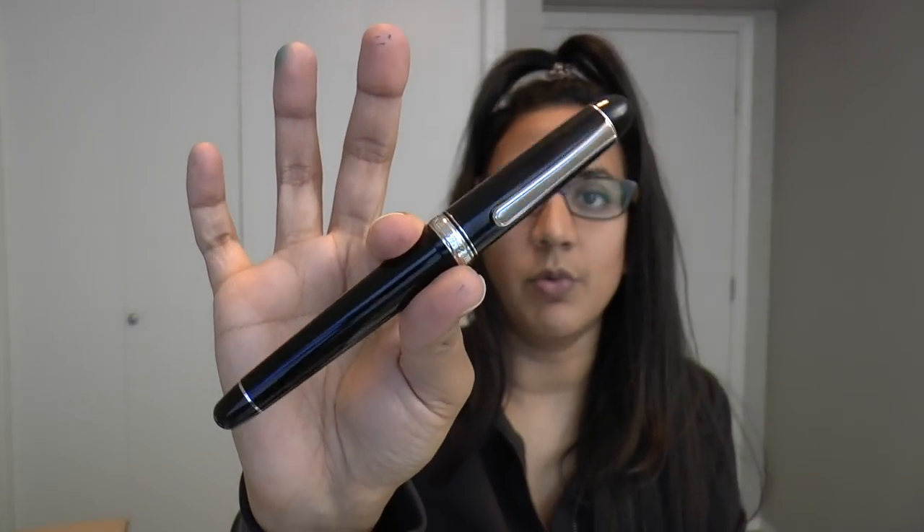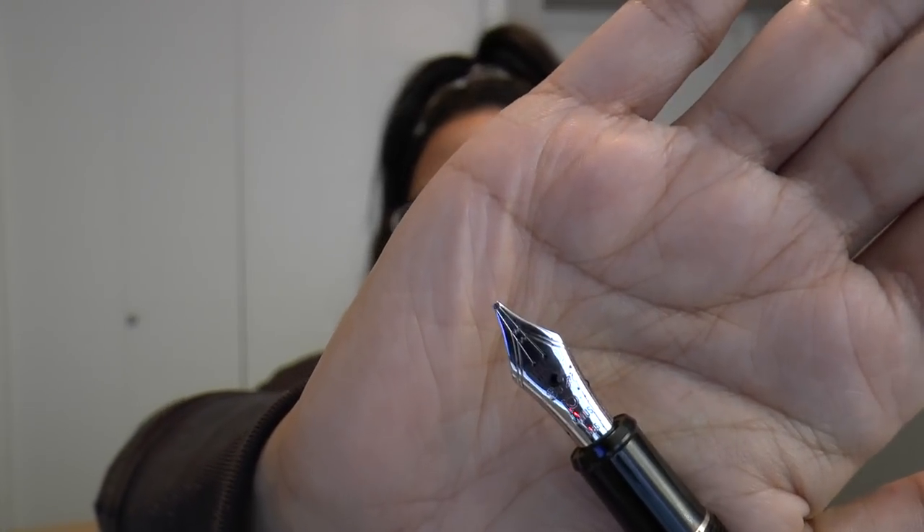This pen is the Platinum Century with the rhodium trim — this is the black diamond version — and it is made extra interesting because it has a music nib. If you know anything about me, you know I like music nibs. Now, because it's a Japanese pen, Platinum has a really interesting pricing strategy, which means they are fairly expensive everywhere outside of Japan.